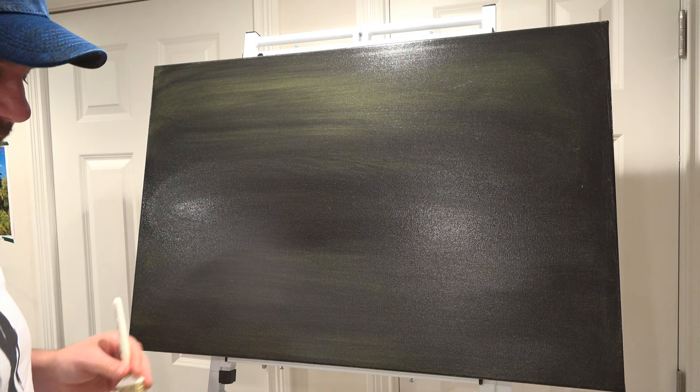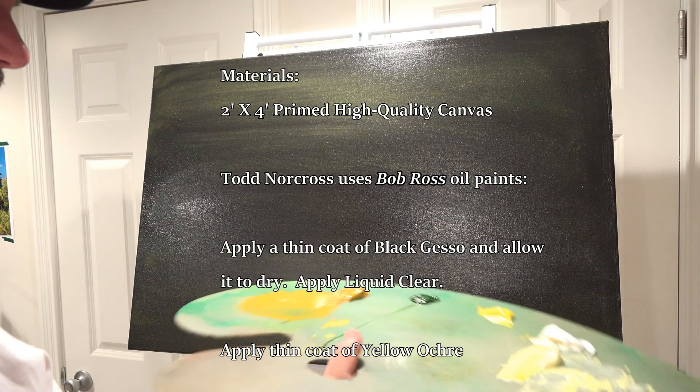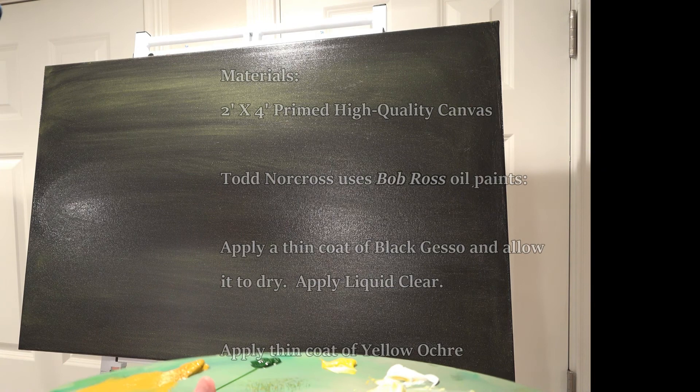Welcome to this episode of Relaxation Oil Painting. Let's do something big today — this is a large canvas, huge. I've already painted it in black gesso and allowed it to dry, which makes a nice dark canvas. And I've also painted it with some yellow ochre on the top to give it a hue.